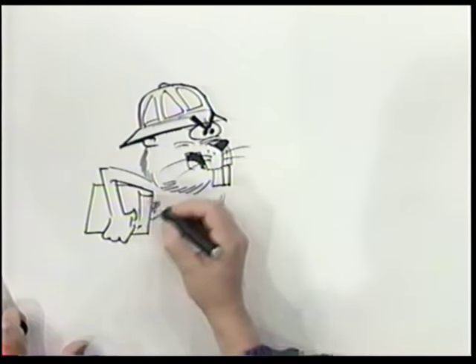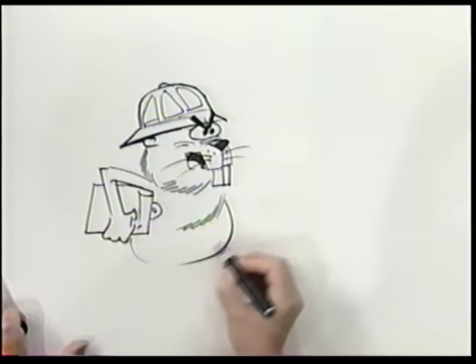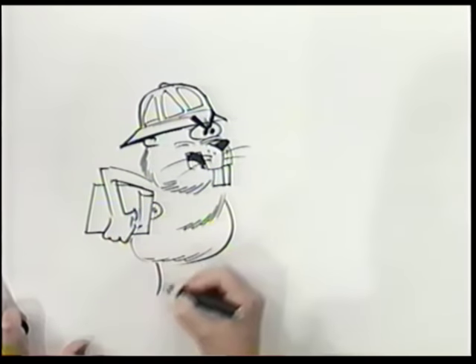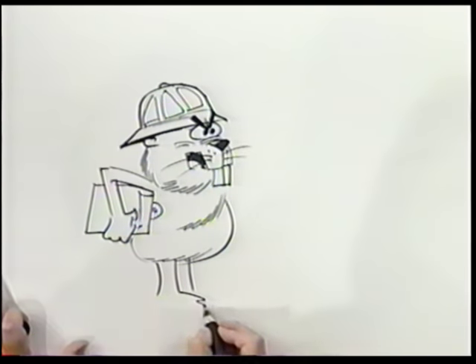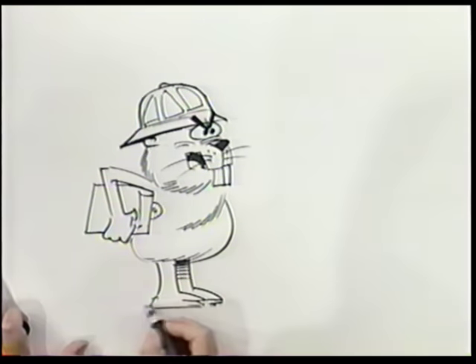Okay, now here's his chest, and he's kind of a chubby animal. So let's give him a chubby body like that. Now, we're going to put in his legs and feet. He's got webbed feet, but we're going to just show it like this, real stylized. There's his back leg here, which is seen in the distance, so we're going to darken it just a little bit.